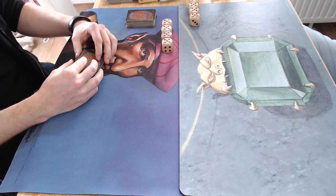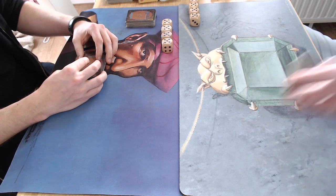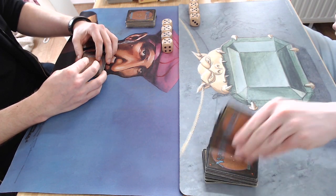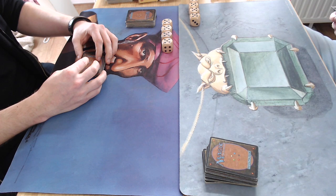Let me know if you remember this era of magic — if you started playing in the Revised period. There he goes drawing his first seven, and if you remember buying your first starter deck and what that was like.